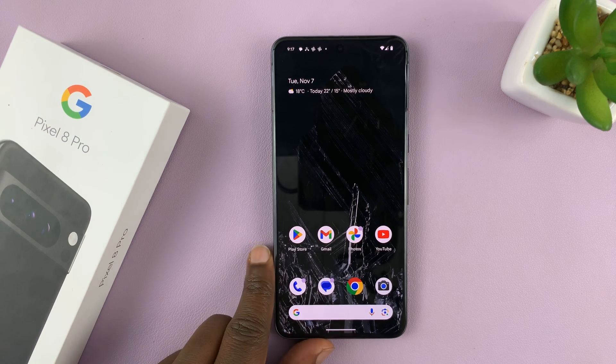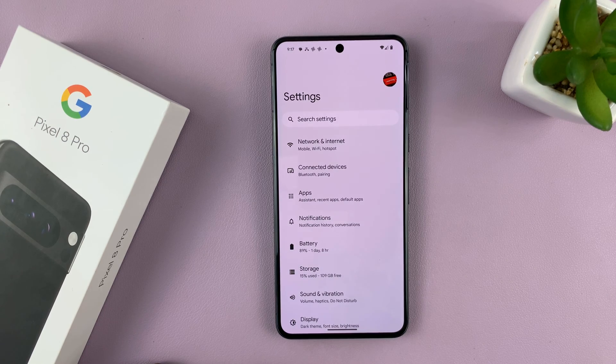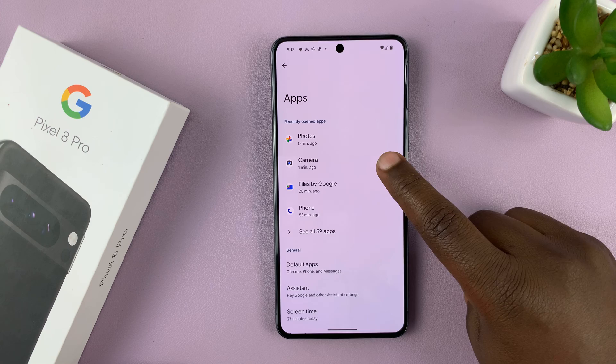What you want to do is go into Settings. On the main settings page, go to Apps, tap on that, and then go to Camera.